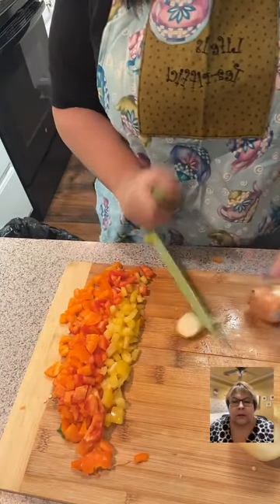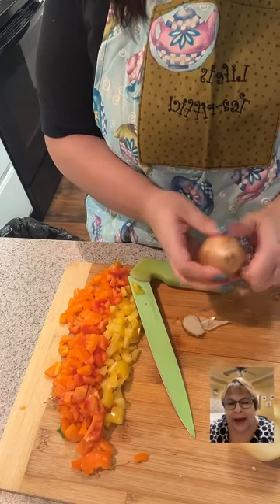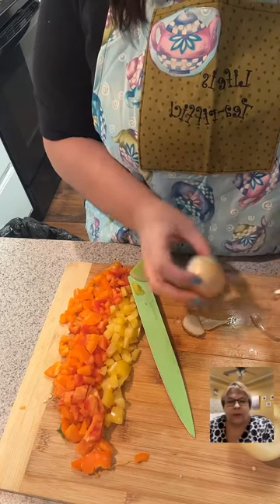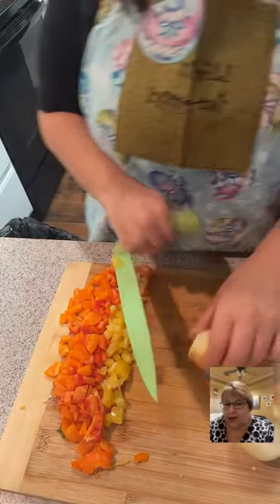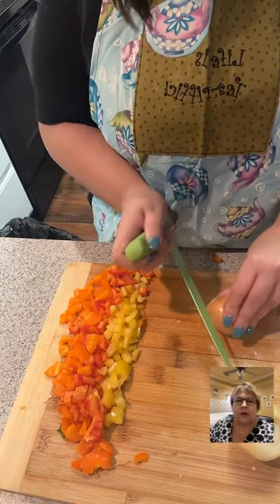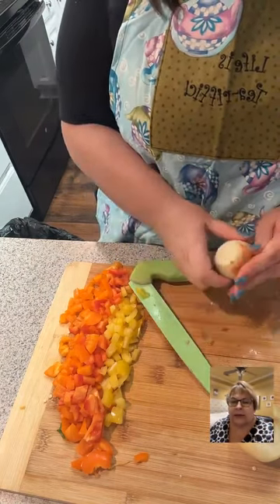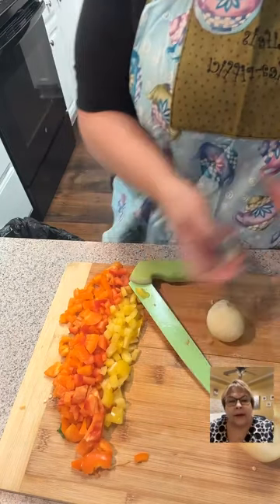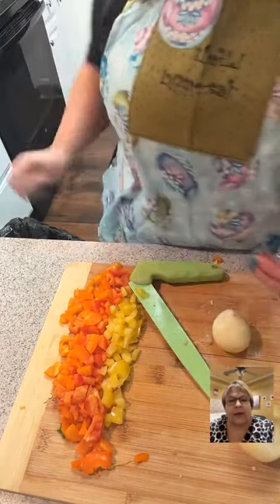Lolita says if you put a wet paper towel beside your cutting board your eyes won't water. This is turkey chili, Kaz — not pork chop. Everybody's on the chili train but we're tired of fancy food! She's making turkey chili and just cutting up her vegetables right now to get ready.